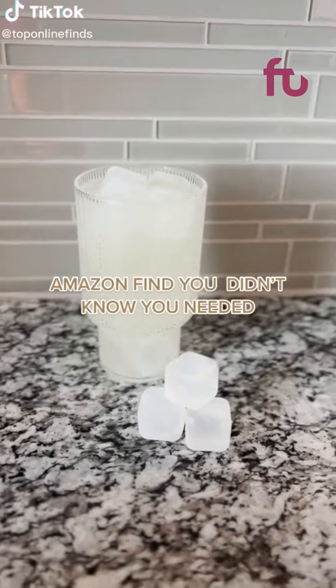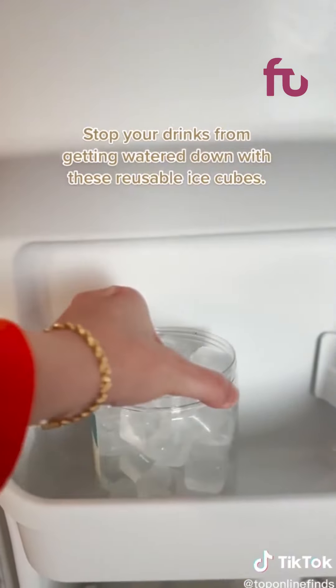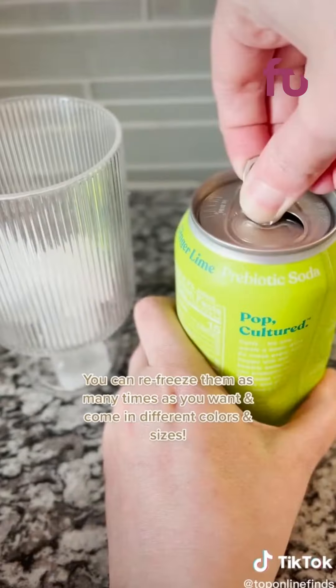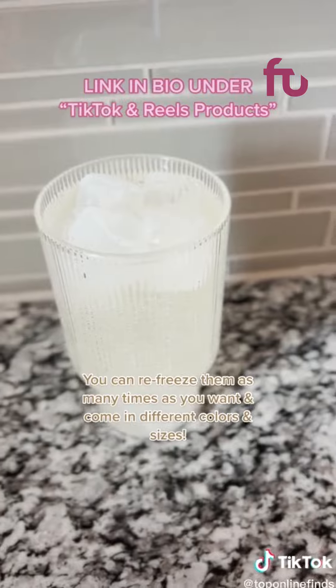Amazon find you didn't know you needed — stop your drinks from getting watered down with these reusable ice cubes. They keep your drinks cold for several hours and don't dilute them. You can re-freeze them as many times as you want and they come in different colors and sizes.